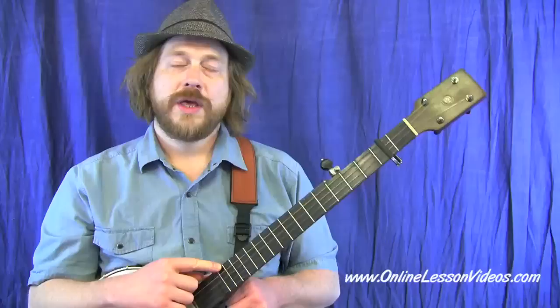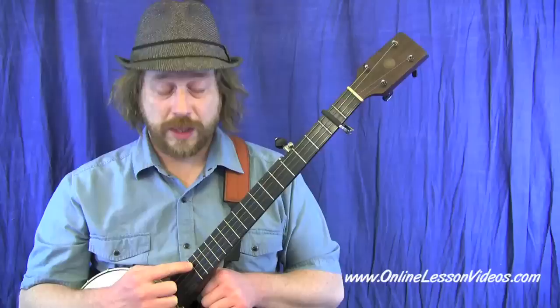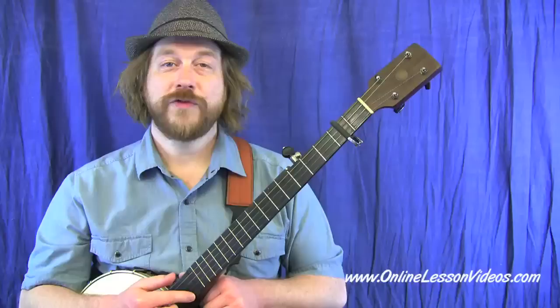With the capo on the second fret, raise the fifth string up a whole step to match the full-step raising that happened from the capo. In double C tuning without the capo: your fifth string is a G note, your fourth string is a C — dropped down a whole step from standard D — your third string is a G, your second string goes up half a step from B to C (those are our double C's, the second and fourth strings), and your first string is a D, just like standard tuning. That's also noted on the tab right before the staff begins.